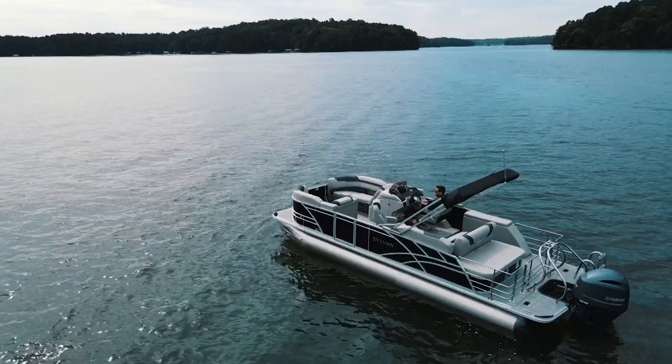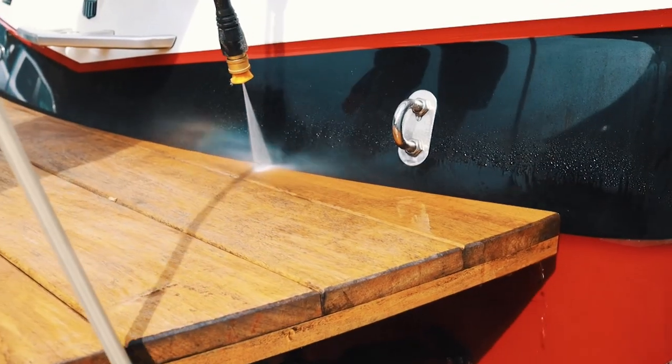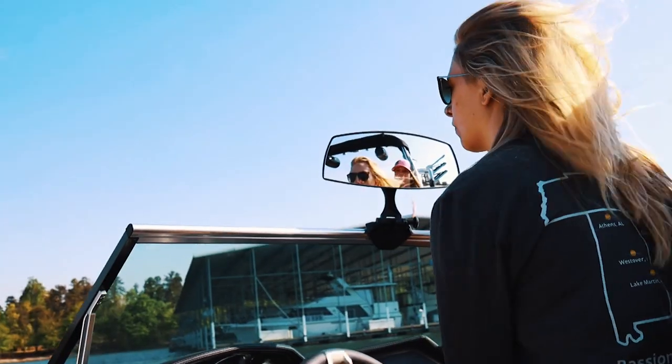Purchasing a boat is a big decision with many factors to consider. At Skiers Marine, we desire to be your trusted education source. I want to show you how easy it is to set this boat up, teach you how to keep it looking brand new, and help you feel comfortable behind the wheel.